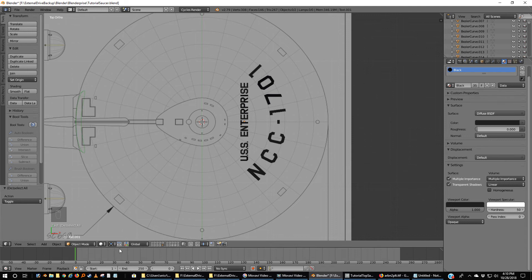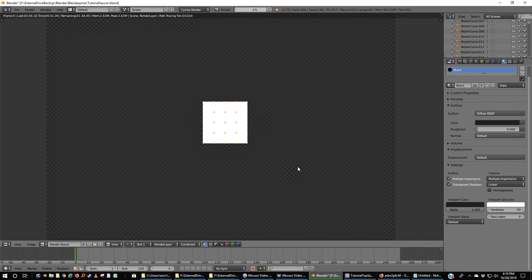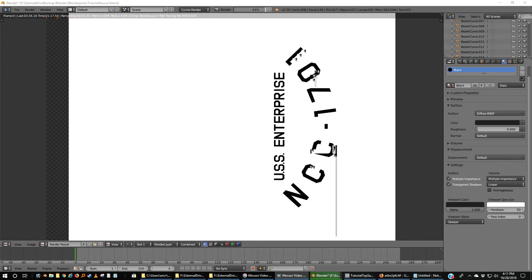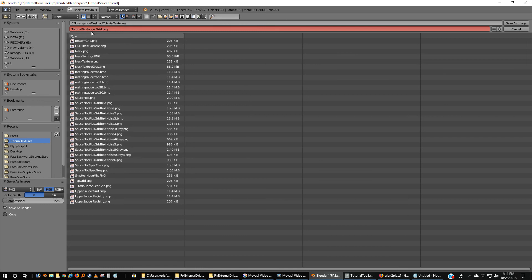If we include the camera — that's commonly known as the registry. If we include the camera layer and we've already got the background turned to white, we can render this. This doesn't take too long to render. Now that that's finished rendering, F3, and I'm going to call this Tutorial Top Saucer Registry.